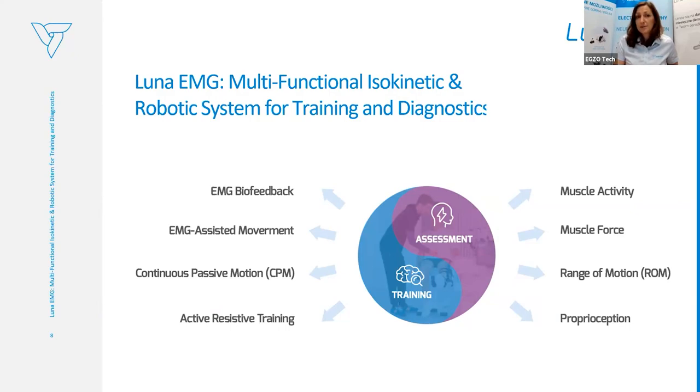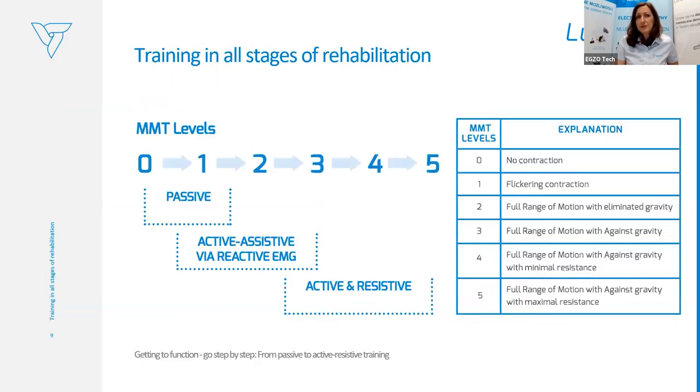The assessment tool allows us to evaluate the patient's muscle activity, muscle force, range of motion, and the proper session. Based on all these features, Luna EMG can assist the patient through the whole rehabilitation process.